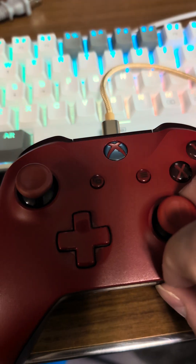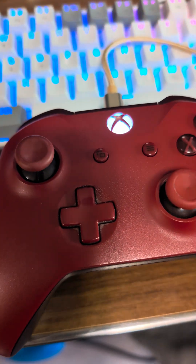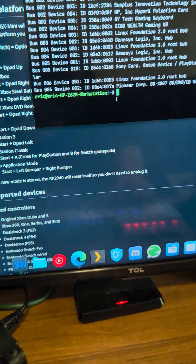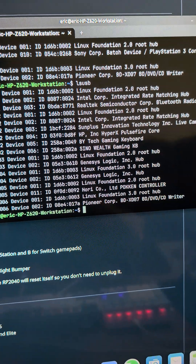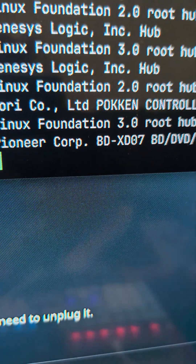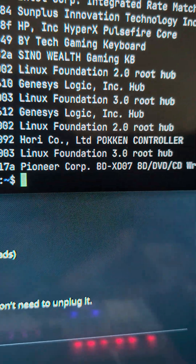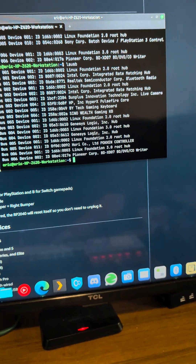I press the Xbox button again and it is connected. Going to my terminal now, I'll press lsusb to list the USB devices. As you can see right there, it is known as a Horiko Hoken controller, which is a third-party Switch controller, and it indeed does work.